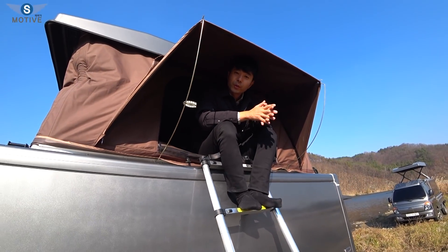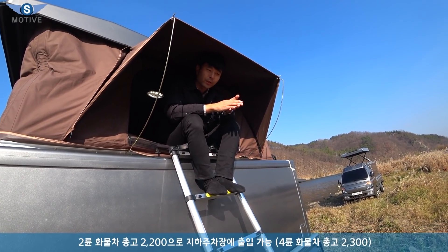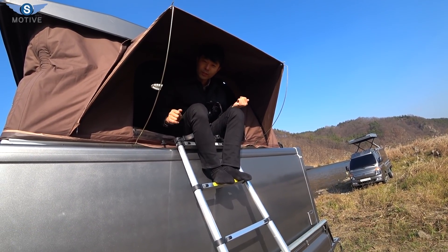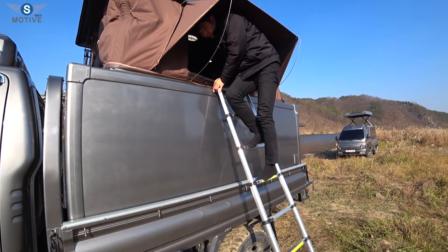The roof box has a lot going on. The roof box is a little higher than you can see — it's a little bit different. The roof box is a little more on the dangerous side height-wise.